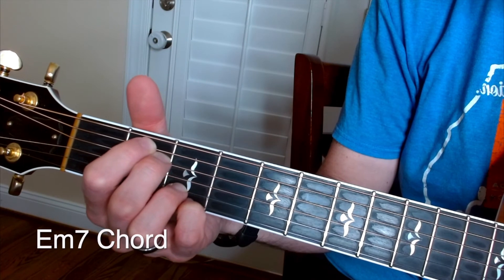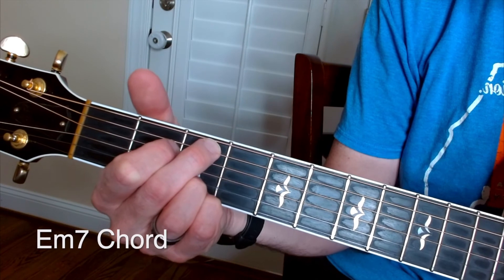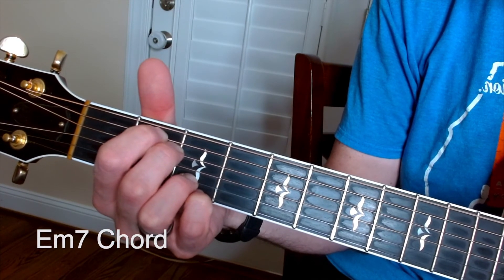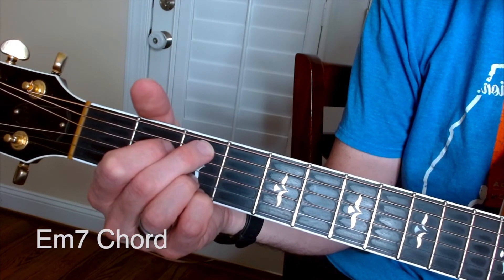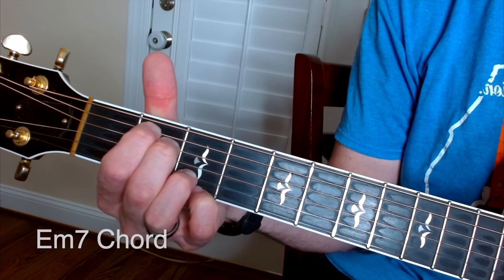Here's a little bit of trivia: you can go from G to Cadd9 to E minor 7, and you'll see that progression a lot in songs. The Cadd9 is basically a G shape with those fingers bumped down. But there it is — E minor 7.